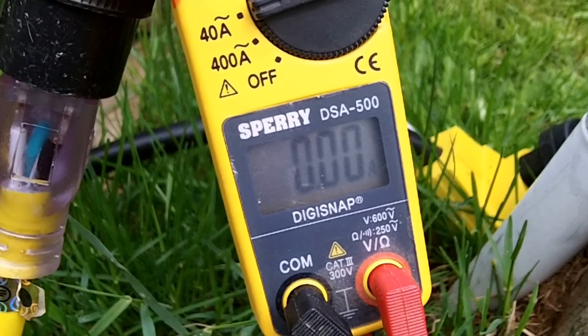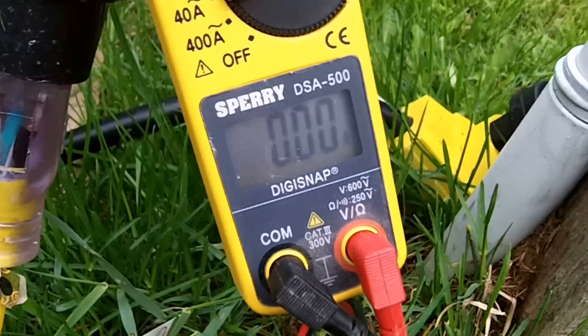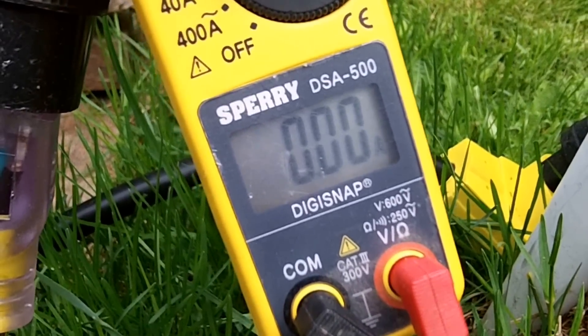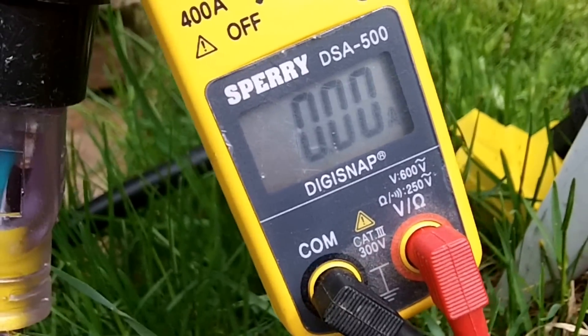Right now as you see nothing is on, drawing 0 amps. It is 2 minutes after 11. I'm going to turn them on one at a time and see what the draw is and leave them on for a while. We'll see how long we leave them on.